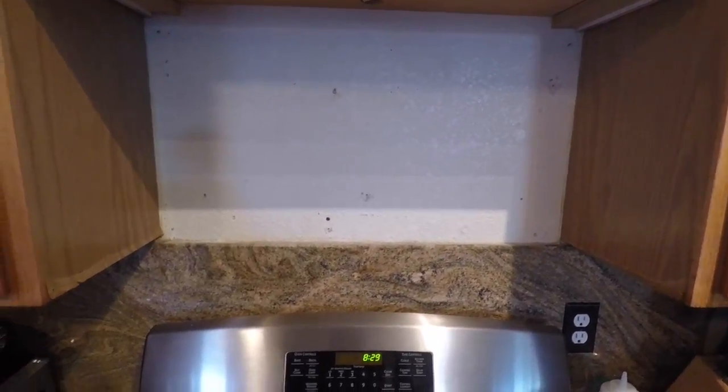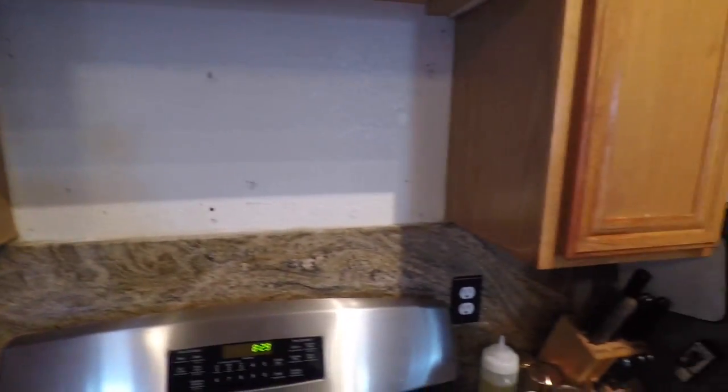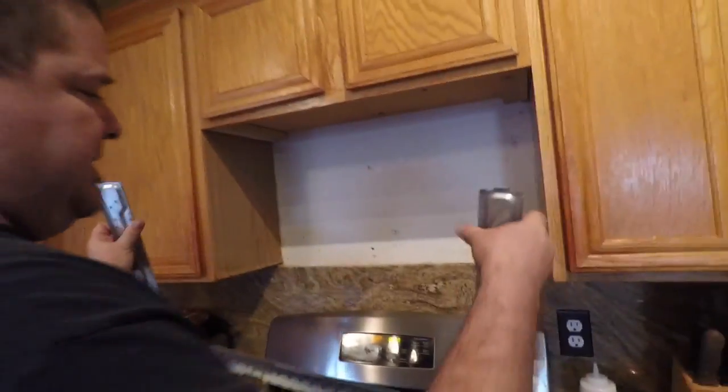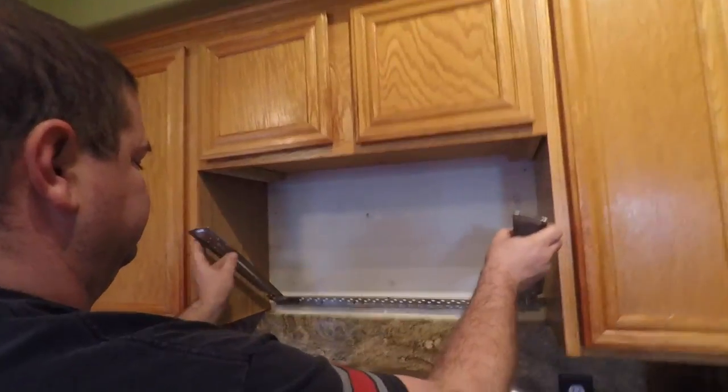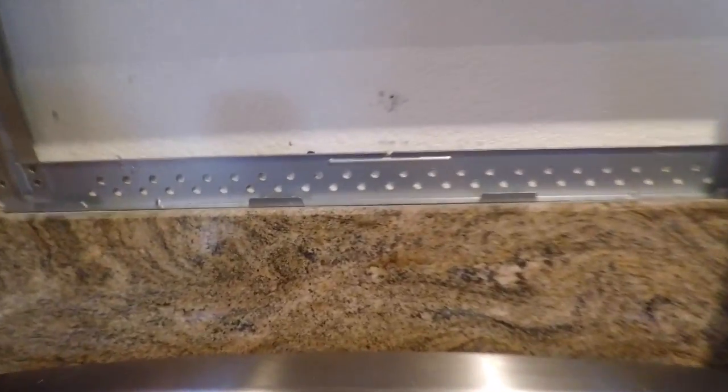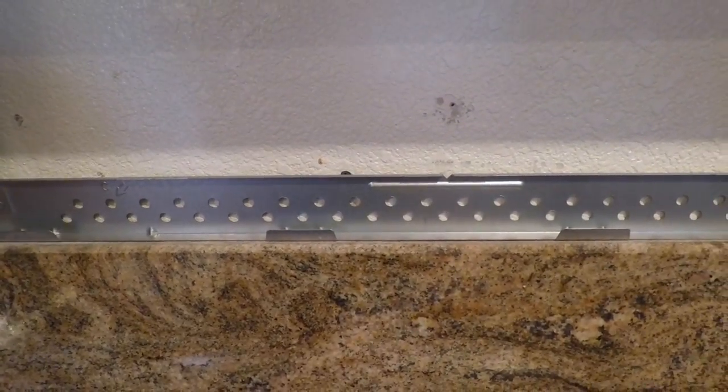When doing anything yourself, you never know if there could be a problem or not. Today I ran into a problem — you can see what happened. I grabbed this frame, I put it in, hold it up and it won't go to the wall. There's a gap — I'm off by a quarter inch. I have backsplash. I have granite and backsplash that's too high.